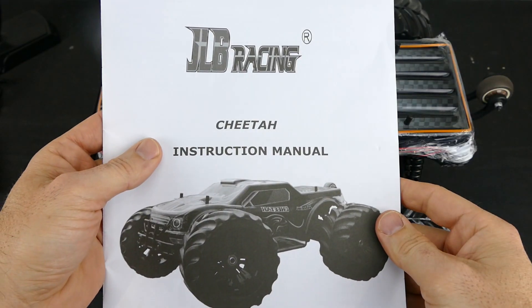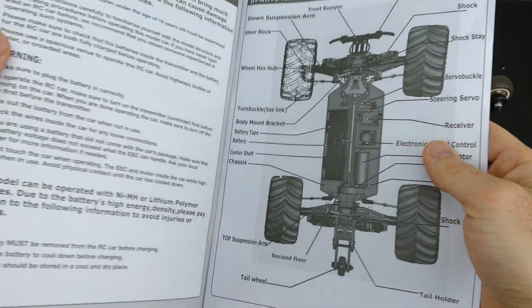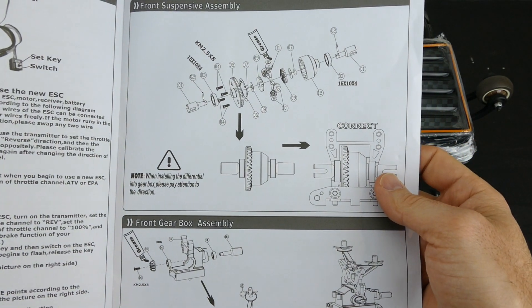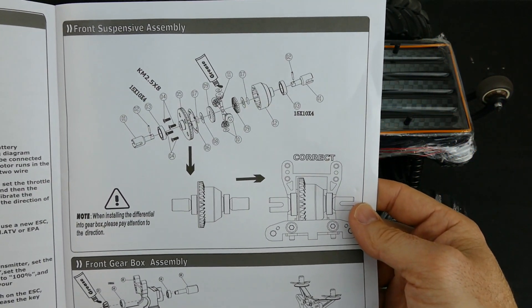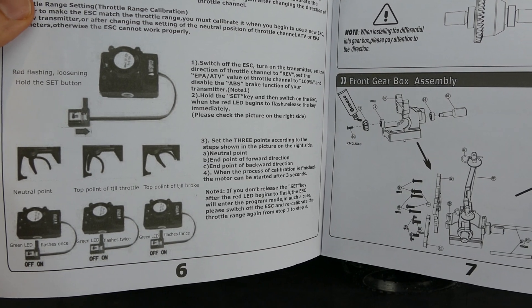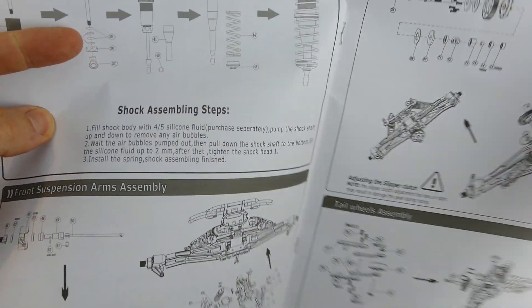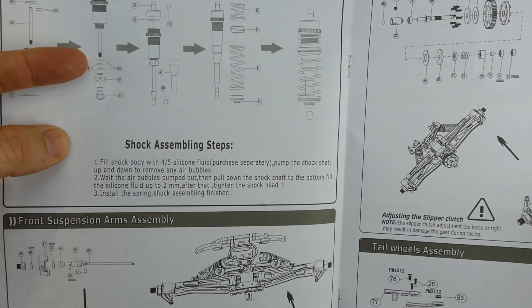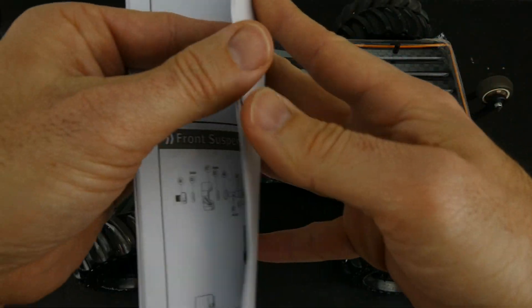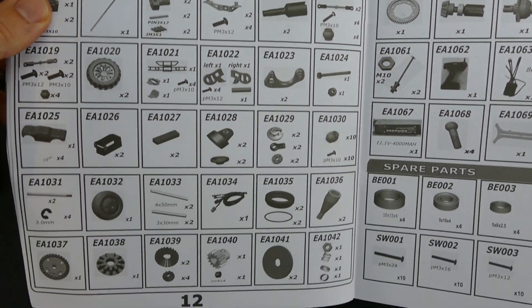The manual is pretty comprehensive and easy to follow — all in English. It covers general information about the car, what you should be aware of, and includes nice exploded diagrams of all the parts in case you ever need to repair something. It also gives a good overview of the electronics, how to set throttle range calibration, shock assembly, and part numbers so you can find spares online.